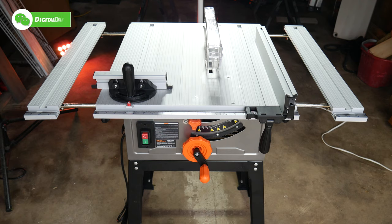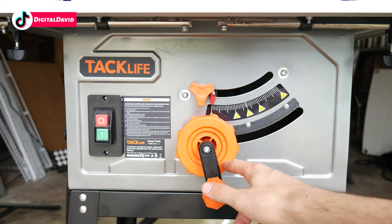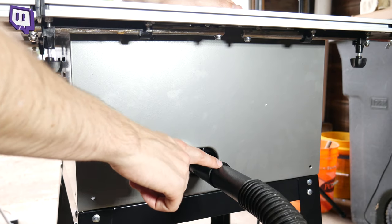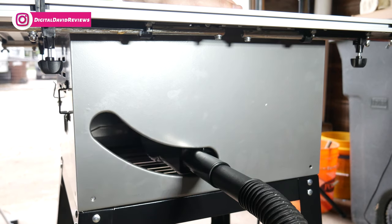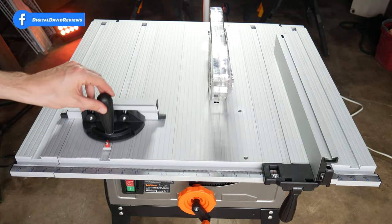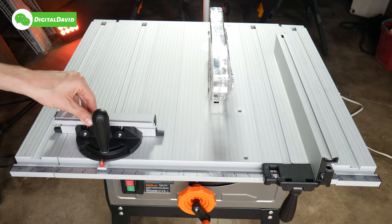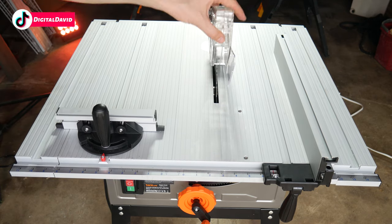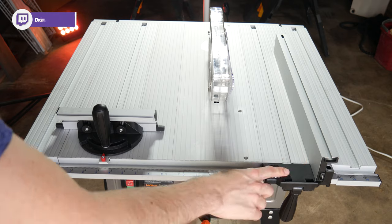Here's a quick look at the table saw with the extensions fully extended. On the front of the saw we have our off and on switch, our blade adjustment, and our bevel adjustment from zero degrees all the way up to 45 degrees. On the back of the saw there's a dust extraction nozzle where you can attach a standard shop vac hose. On this side of the table saw we have built-in tool storage. On the top, we have our angle guide that we can slide, push along, loosen the handle, and adjust the angle from zero to 45 degrees on either side. We also have our blade cover and our parallel guide that's very easy to loosen, move, and reattach.